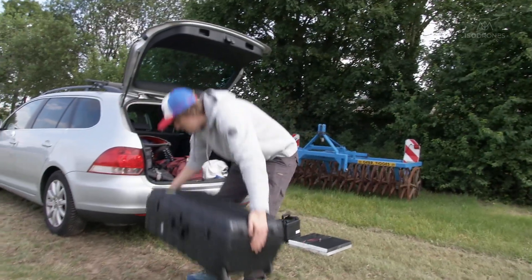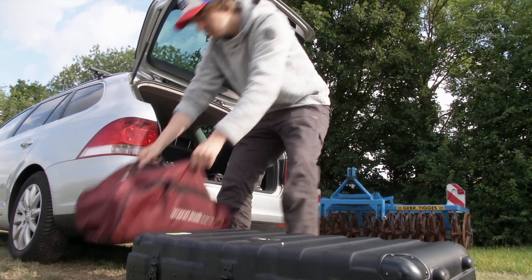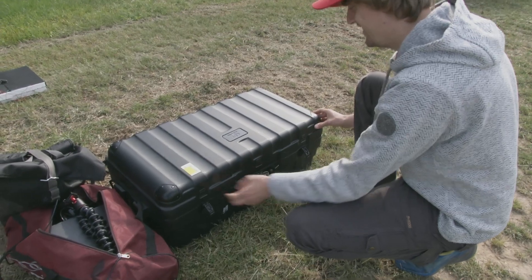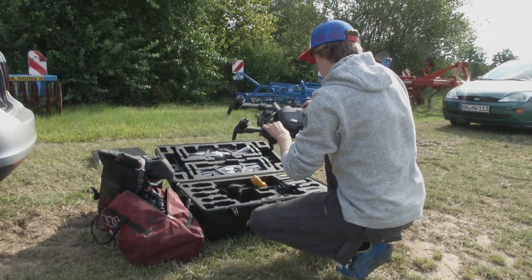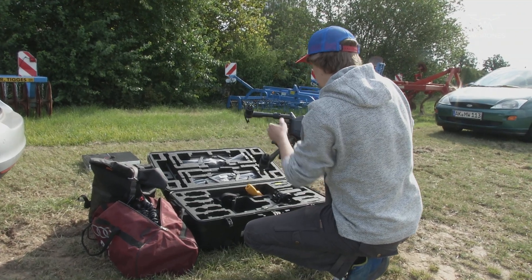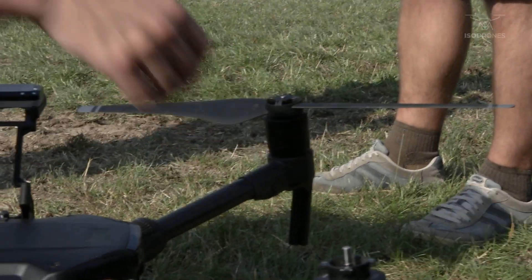Today we are here in Saarsted, close to Hannover, at the research site of the University of Hannover. We have one field of wheat here, and today we want to make thermal imaging of the field as well as multispectral imaging. Right now I am setting up the drone to fly in about 10 minutes.